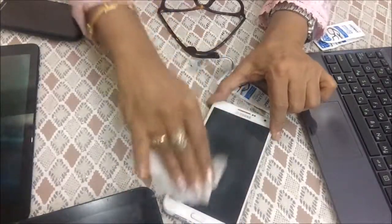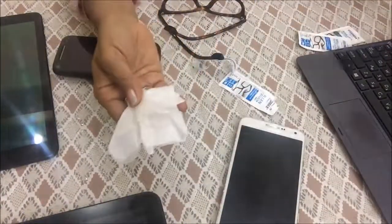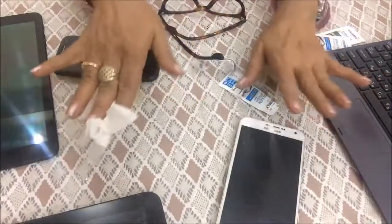I have cleaned my mobile screen — it is now germ-free and clear. This is another mobile; I am cleaning it now. If you look at the screen, you can see there was a lot of smudge, and I am cleaning it and the smudge is clearing. You can also clean the tablet, and here is my laptop — I am cleaning it with the tissue paper as well.